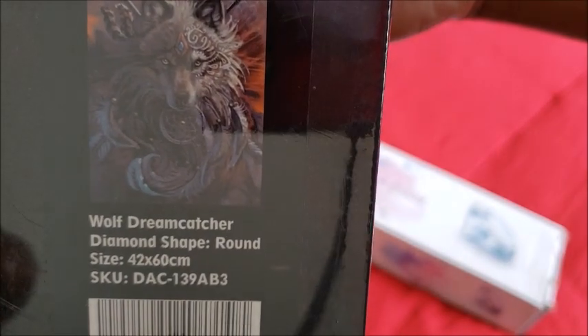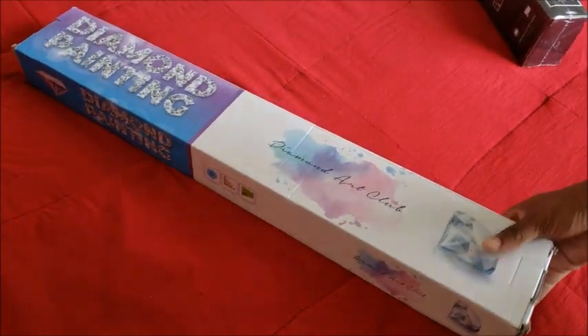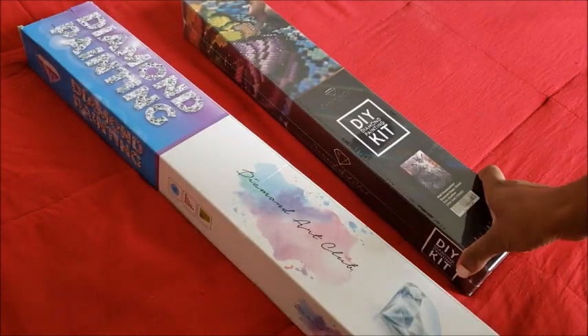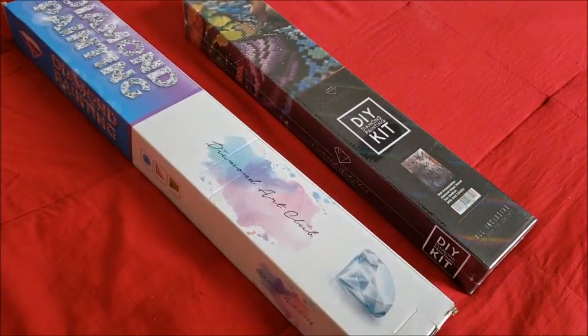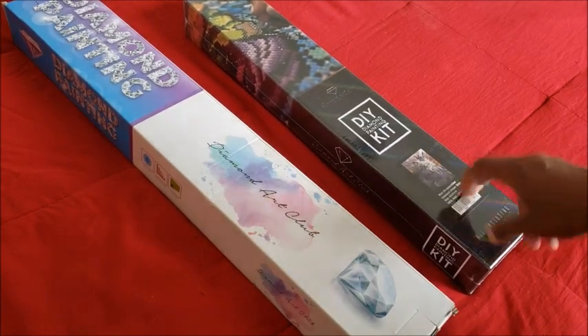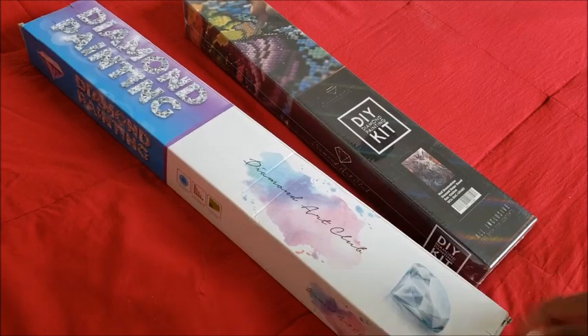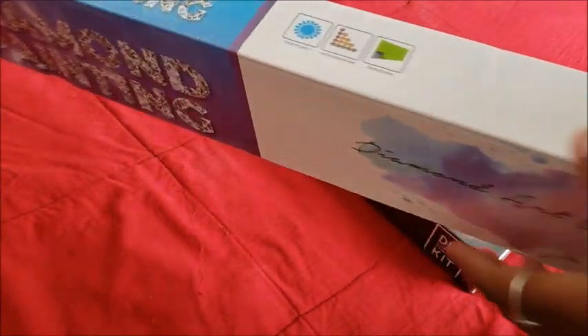My husband's is in the older box, so you can already see the difference in the boxes. This is the old box and this is the new box — you can see the changes they're making from old to new.